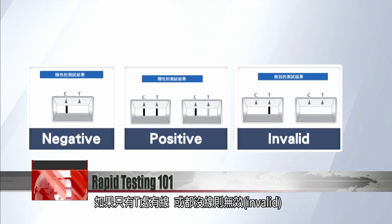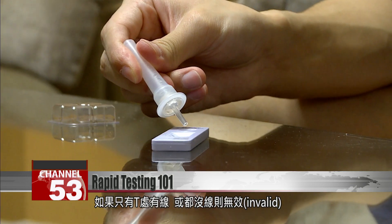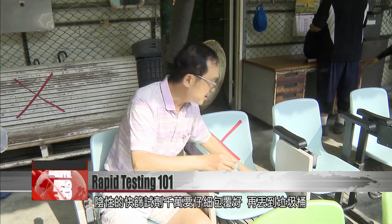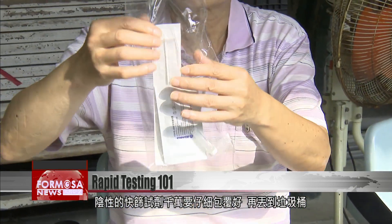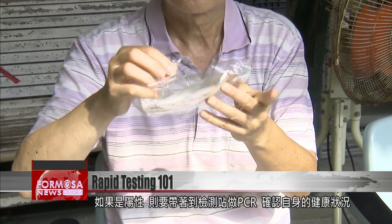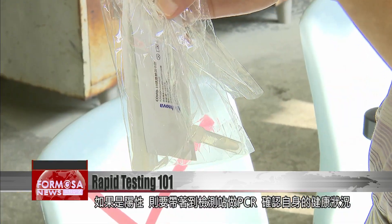If there is no line on the C but a line on the T, or if no lines appear at all, that means you have an invalid result. If the result is negative, the test strip can be discarded. To dispose of it safely, make sure it is completely wrapped and sealed first. If the result is positive, seal it and take it with you to a PCR testing station to confirm the results.